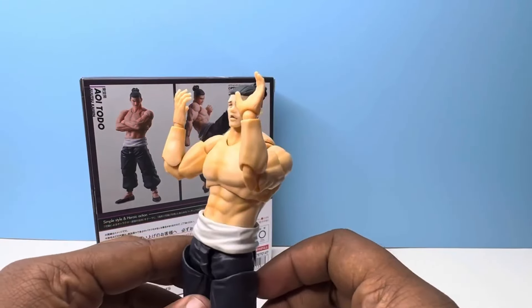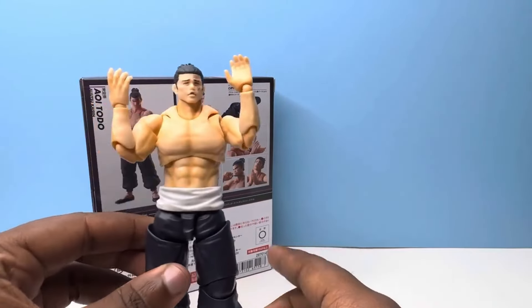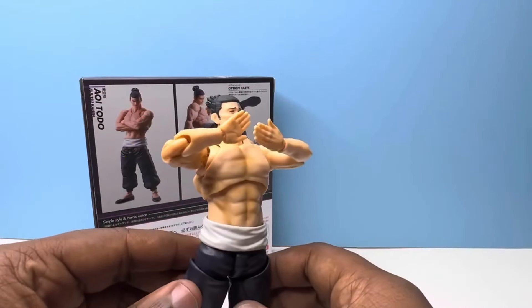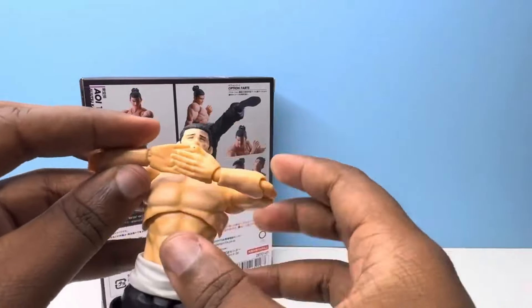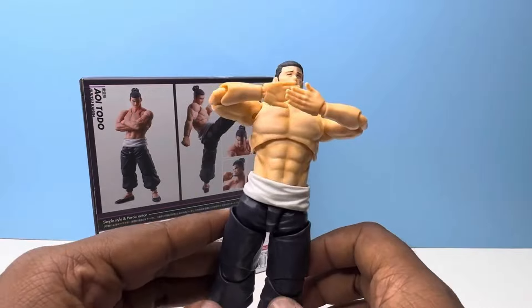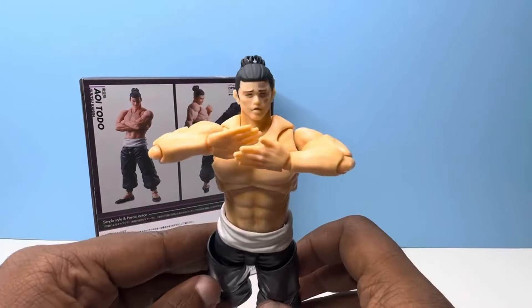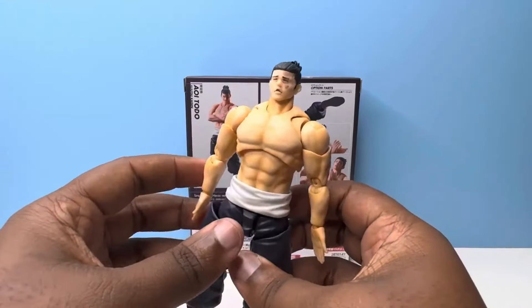Here are the semi-open hands getting ready to clap, and here we have what I'm going to call the clapping hands from now on — that's pretty much what I'll think of every time I see these. With that, let's move into the articulation of Todo.